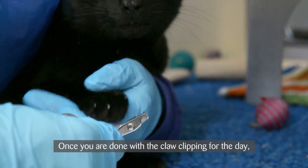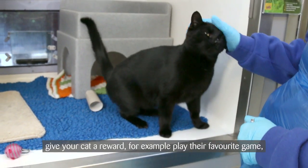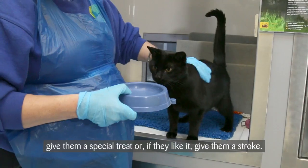Once you are done with the claw clipping for the day, give your cat a reward — for example, play their favourite game, give them a special treat, or if they like it, give them a stroke.